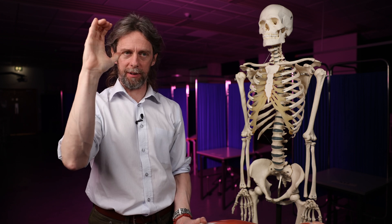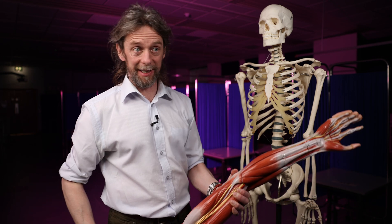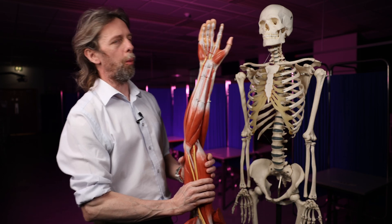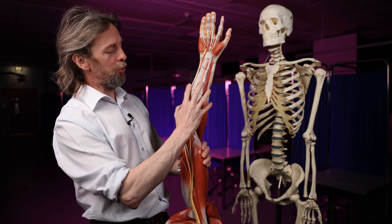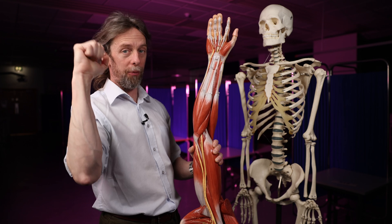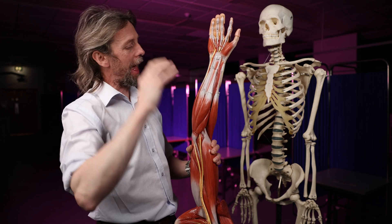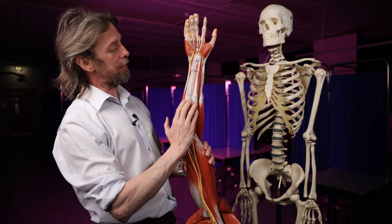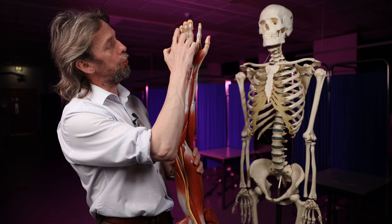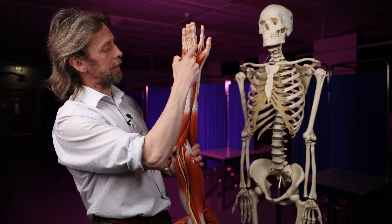We can generate really high flexion forces through our fingers — we've got a powerful grip. As a rock climber I know this because I can lift my entire body weight with the tips of my fingers and climb on tiny edges. In the forearm we have room for bulky muscles that generate force and power, changing their length and transmitting those forces to the digits through tendons.